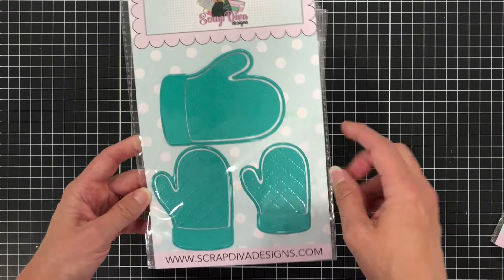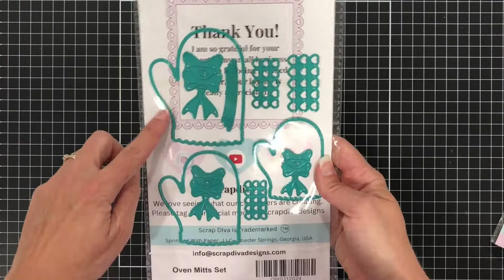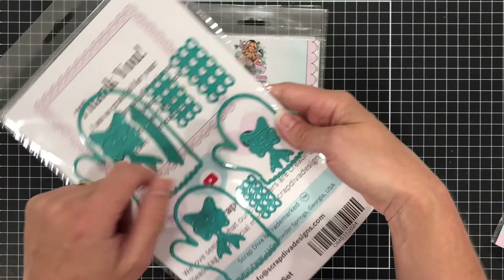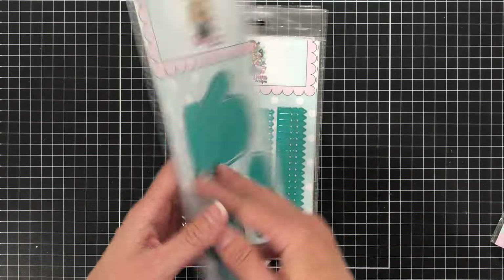Next is the Oven Mitts set. There are three different sizes of oven mitts. There are also some bows and some hearts included with this set.